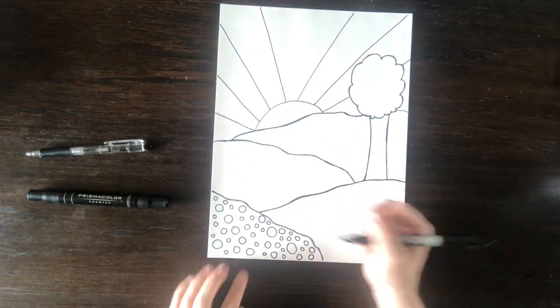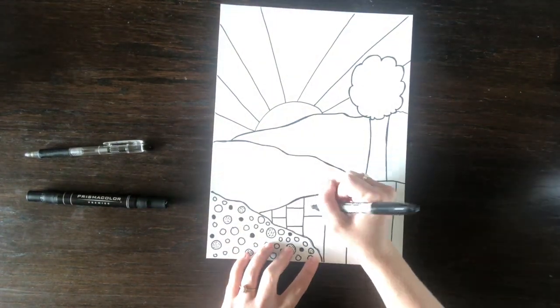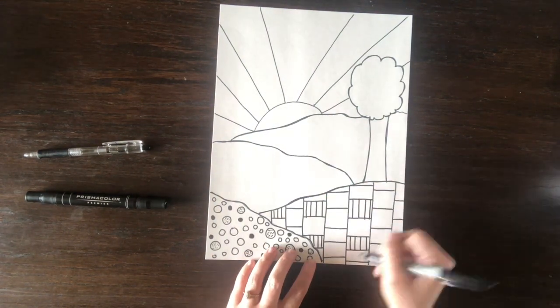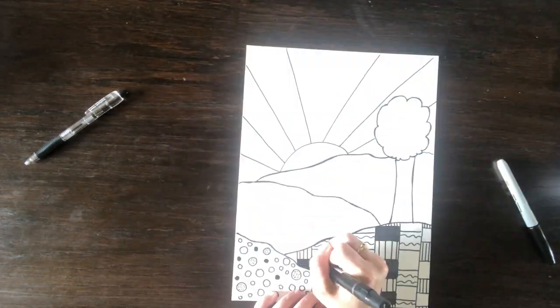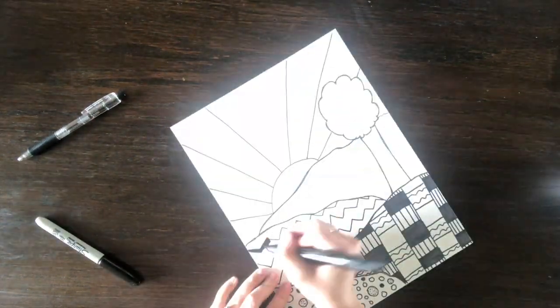As I'm adding patterns inside of my landscape, what I'm going to be doing is trying to add a variety. You can see I just added circles, and right next to it I added some straighter patterns — that way there's a variety of patterns to look at. It makes your project much more interesting to look at and it balances out the composition as you're going through.